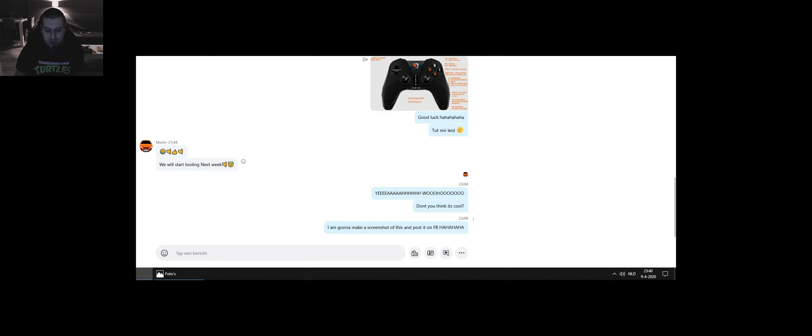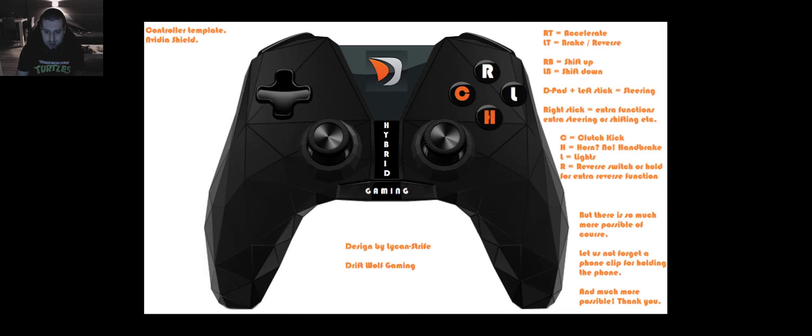So I'm gonna show you guys what I made — I'm gonna switch over, let's see if OBS is picking up. Yep, okay. So this is based on an Nvidia Shield controller. I've had the Nvidia Shield a while back, I don't have it anymore, but I really really love the way that controller feels and the weight of it.